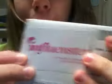Anyways, I got my first VoxBox today. It's from the website Influenster. Basically what you do is you sign up — it's free — and you go in the VoxBox section and it explains it all. A VoxBox is products they send you for free. You don't have to pay for them at all. It's totally free.